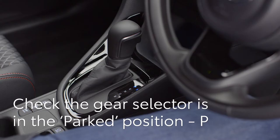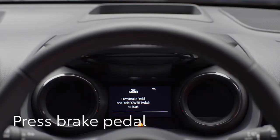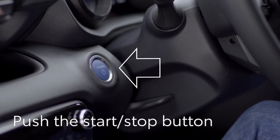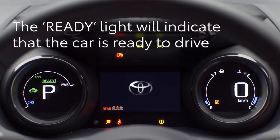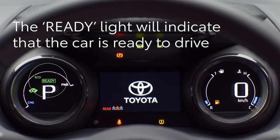Now check the gear selector is in the parked position. Press your foot on the brake pedal. A key symbol will appear on the display to show the car has recognized your key and is ready to start. And press once firmly on the start stop button here. The ready light will indicate that the car is ready to drive.